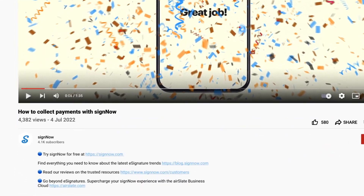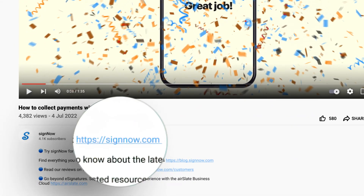What's that? You've heard enough? Skip ahead and try SignNow for free — just click the link in the description now.